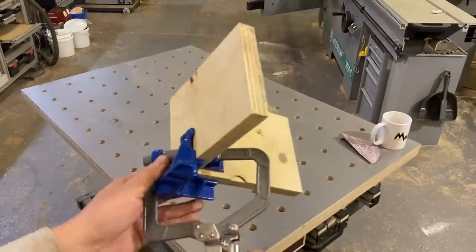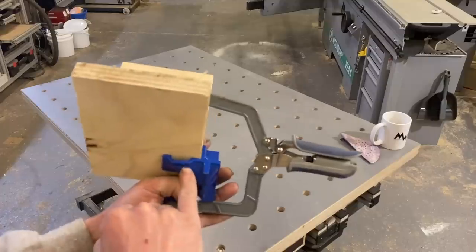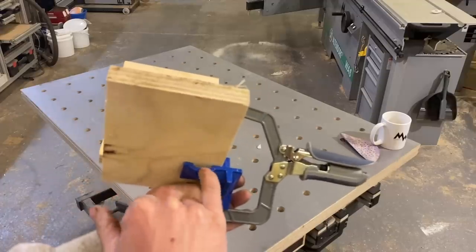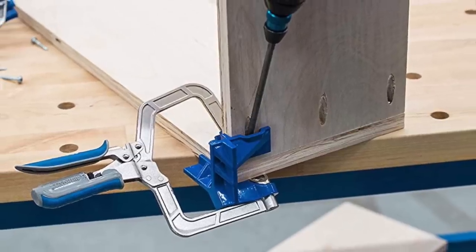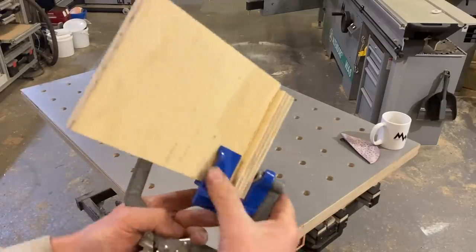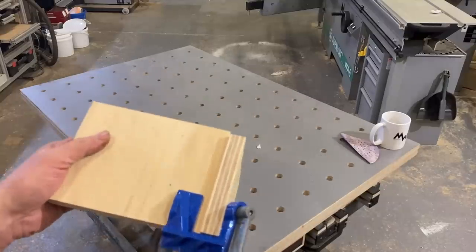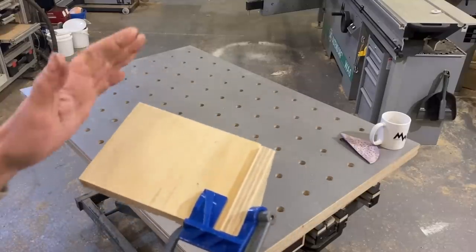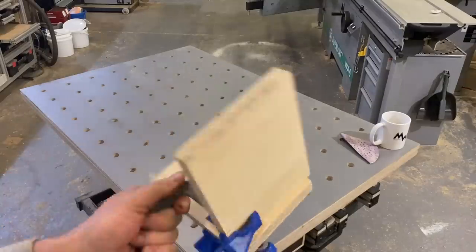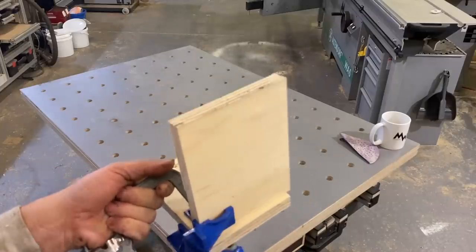Next up is this adjustable corner clamp. I don't use many pocket holes, but what's cool about this one if you use the Kreg pocket hole system - there's a little space here where you can get your drill bit in if you've done a pocket hole, helping you access the pocket hole whilst it's clamped in the corner. I'm also going to test this on a corner glue-up in real time - cut the wood, glue it together, and at the end of the video we'll take it apart and see how good the joint is.